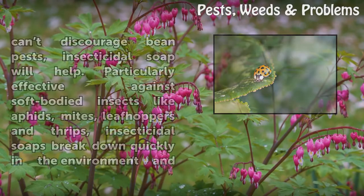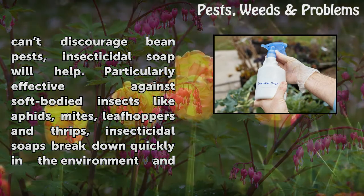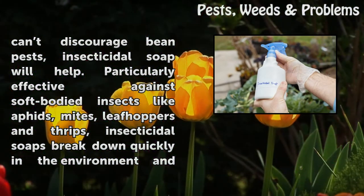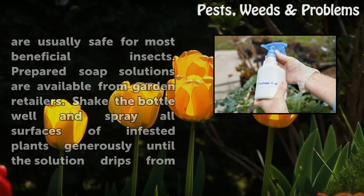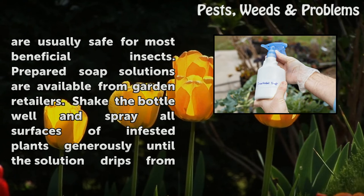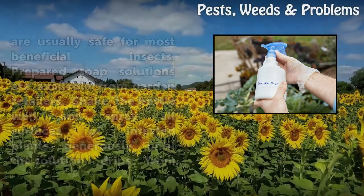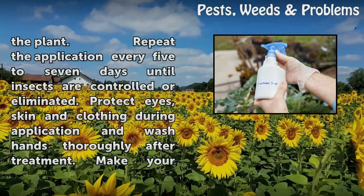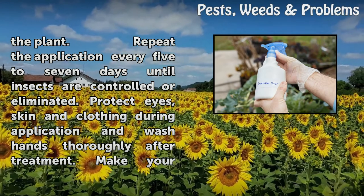When cultural practices can't discourage bean pests, insecticidal soap will help. Particularly effective against soft-bodied insects like aphids, mites, leafhoppers, and thrips, insecticidal soaps break down quickly in the environment and are usually safe for most beneficial insects. Prepared soap solutions are available from garden retailers. Shake the bottle well and spray all surfaces of infested plants generously until the solution drips from the plant. Repeat the application every five to seven days until insects are controlled or eliminated.